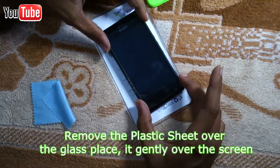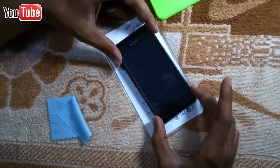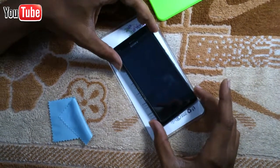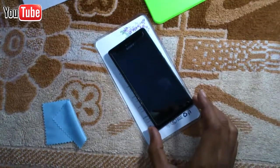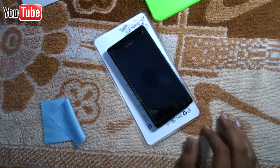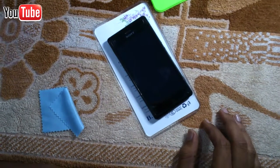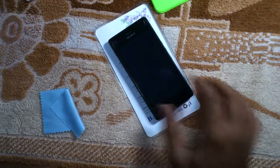Carefully peel back the protective film. After peeling the protective film, line up the home button and speaker grill, then lay it down carefully. Once it's on, it's on — no second chances. Do this correctly and prepare yourself to be amazed.